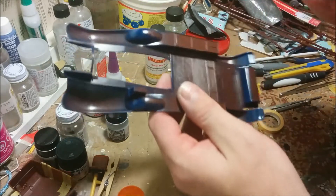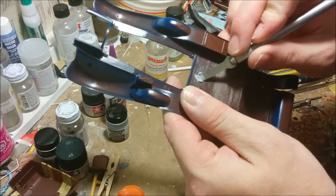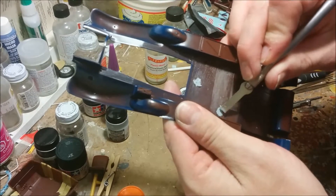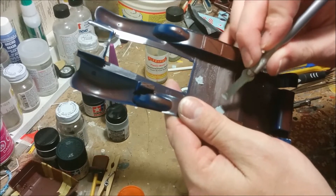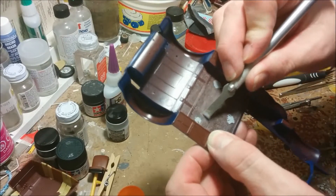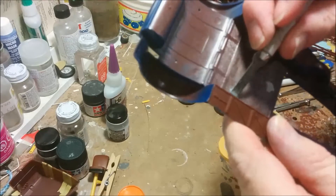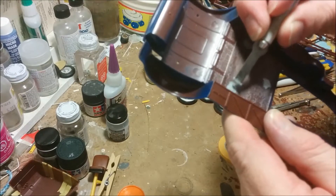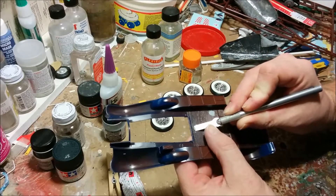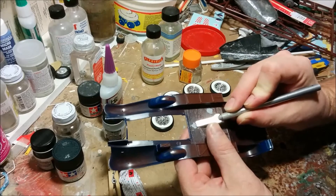Ejector pin marks are either sunken or raised. In this case they're sunken, so a little smear of putty is pretty much the only way we're going to take care of these. If I'm careful when I sand, most of the molded-in wood grain should survive. Now that the putty has had a chance to dry, I'm going to scrape as much off with a chisel blade before I come at it with the sandpaper.